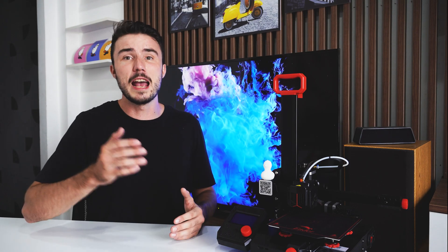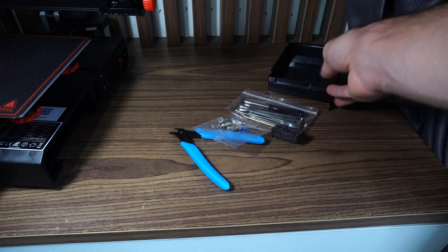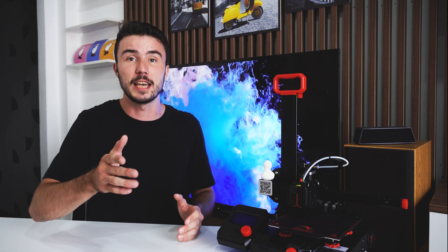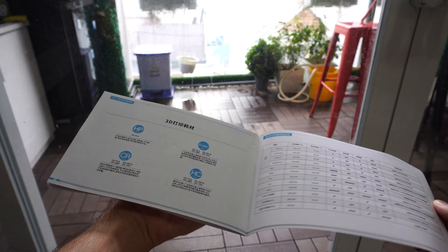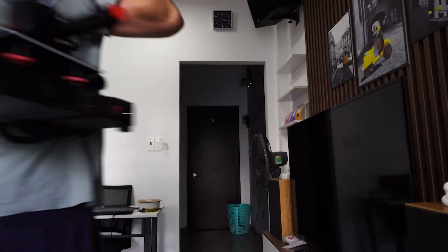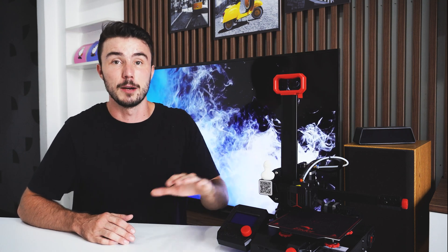The printer came with everything you need to get started including a micro SD card, USB card reader, snips and a bunch of other tools. It also came with a small reel of plastic to get you started. Assembly was an absolute breeze and took me all of about 20 minutes using the included guide, so there's no need for that to be a concern when deciding on this printer. Once assembled, the reel holder can fold in and the screen detaches so that with the included carry handle you can easily move this printer around, which is great for someone like me who will be moving flat in the coming days.